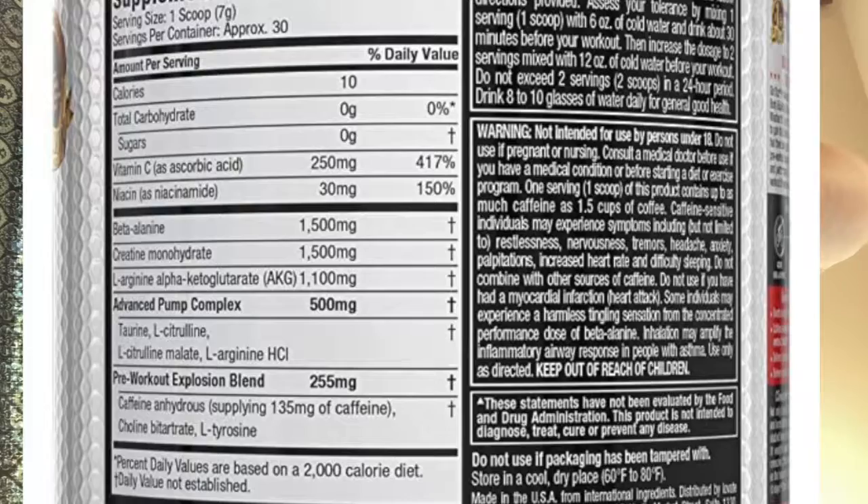This does have creatine, which I don't love, but since I'm on a caffeine hiatus — trying to cut back because it causes anxiety — I opted for this because it only has 180mg of caffeine, which is very low. That's about what I'd get from Dunkin' Donuts.